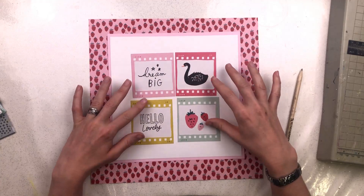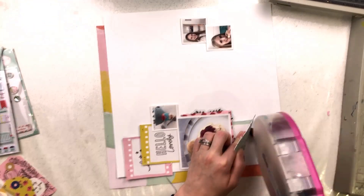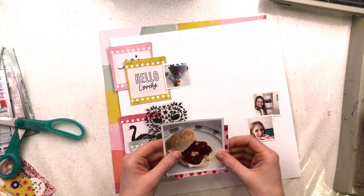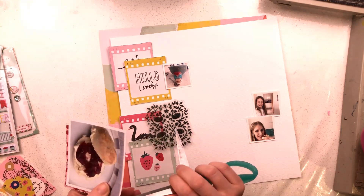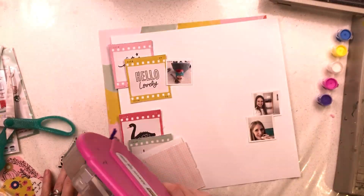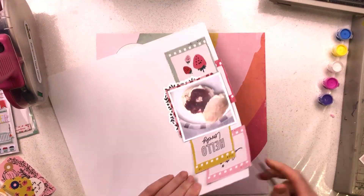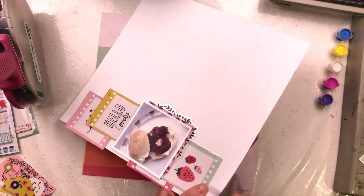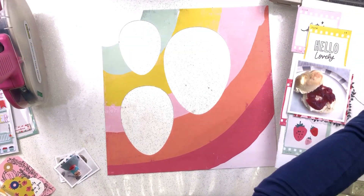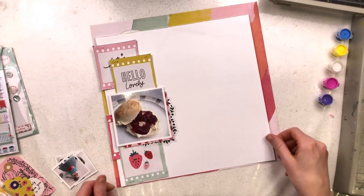I spent a long time faffing around with the design. I was not happy with however I organised it, so in the end I had to turn off the camera and go away and spend some time working out exactly what I was going to do. I was really unhappy with the original grid design — I couldn't bring in the strawberry paper, it was just too busy and never looked right against what I was trying to achieve.